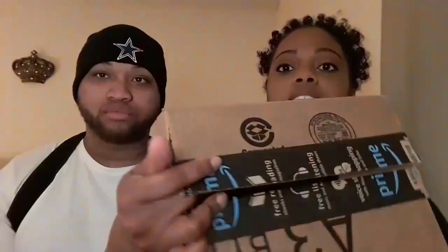So today's product review — if you notice, he already has it on — it's called Towelish. It's a back posture brace that helps out with back pain and things like that. It's gonna come through Amazon, so it's gonna come in a box like this and in a package just like this.